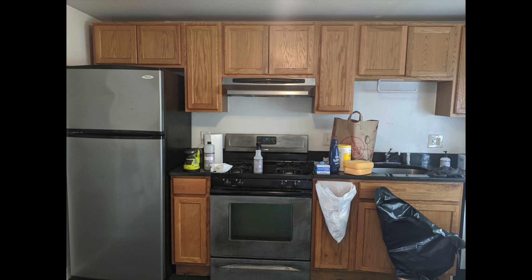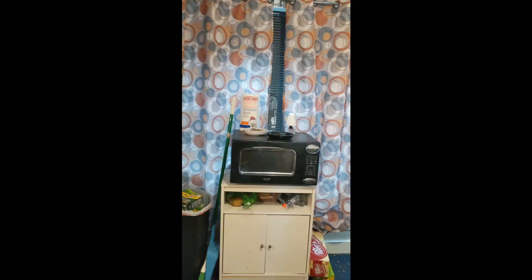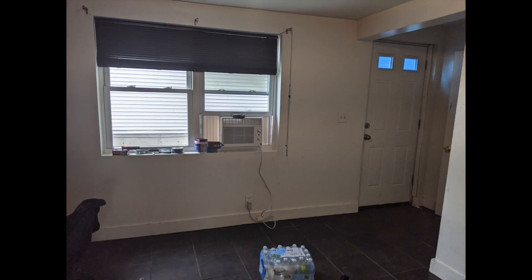We wanted to start with the kitchen because there was the most opportunity for rehab. The first thing we noticed from the pictures was a really good backbone — the cabinets were in really good shape and just needed a good paint job and some new hardware. The kitchen already had good bones: nice granite countertops, stainless steel appliances, and the floor was actually in pretty good shape. The other thing we noticed was there wasn't a lot of countertop space or storage, so our big idea was to add a kitchen island in the center to add countertop space and more storage for pots and pans.